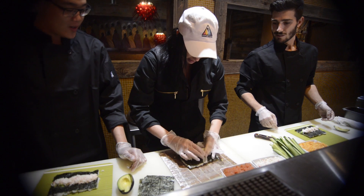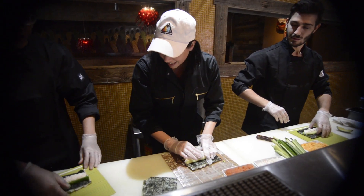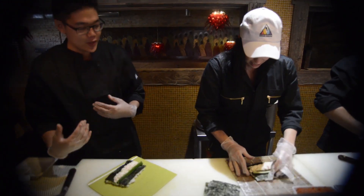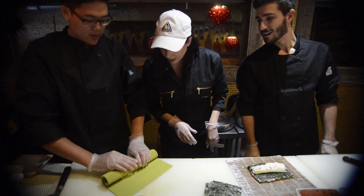It's a really hard thing to do. Not bad. My crab is a lot. Now this is the really, really hard part, okay? You have to watch me first.